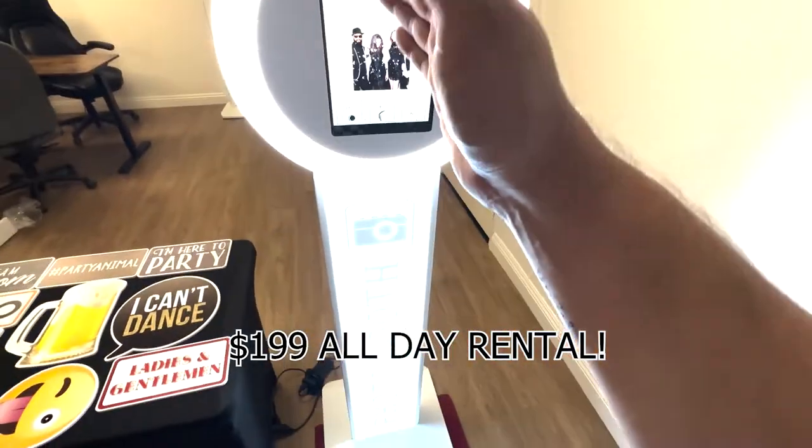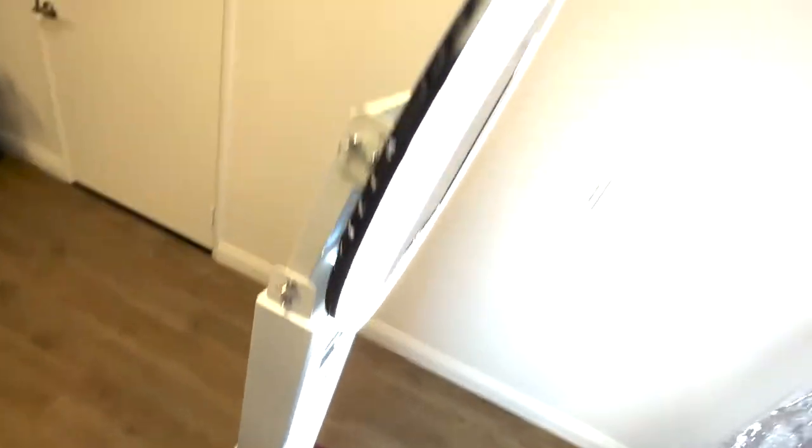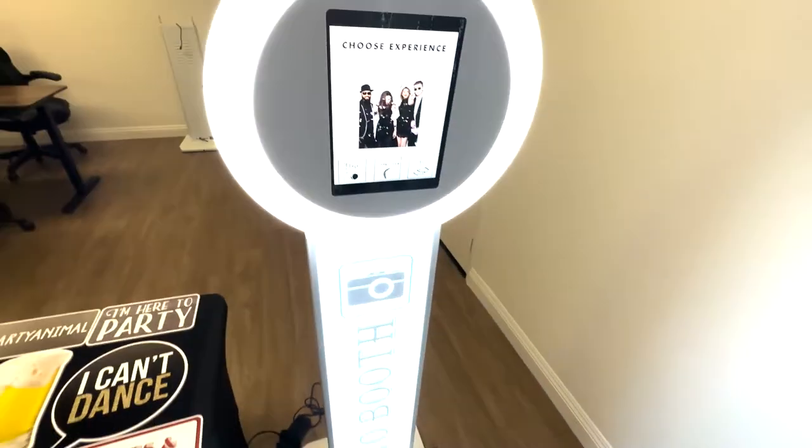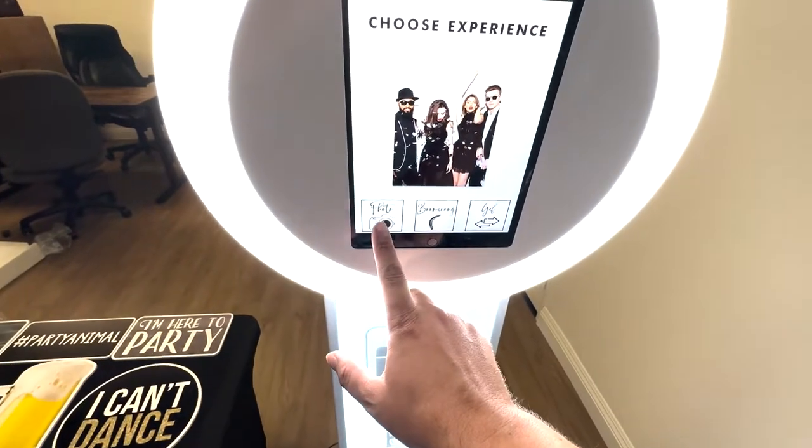So for $199, it'll get you this unit here. This is our digibooth. For the $199 price, you get to use this all day, all night. It'll include just the photo option.